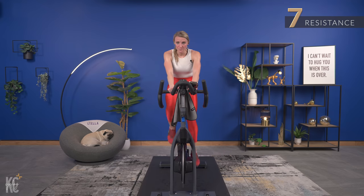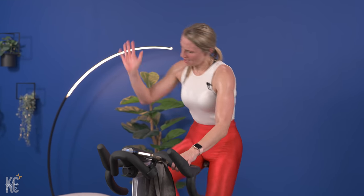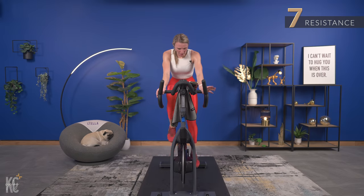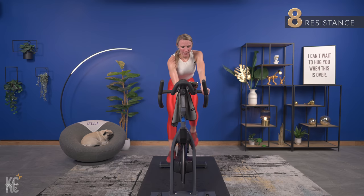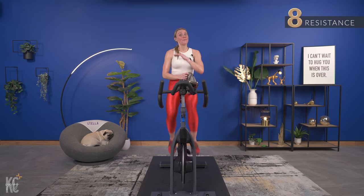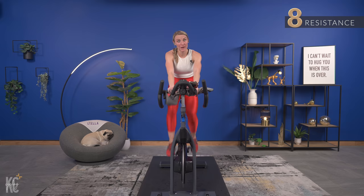We're gonna jump - hold seven and then turn it up. You are in the 90s by the way, low 90s, upper 80s. Down, up, two, four - almost there - up. Down, two - hold it. Now turn it up to eight. This is where I'm adding in those resistance changes. This is part of what I'm going to talk about in the cool down about hitting a plateau - in order to knock that plateau and keep climbing, you've got to challenge yourself during your workouts.